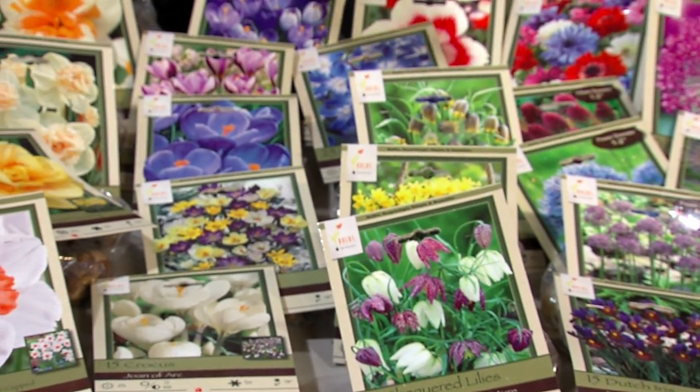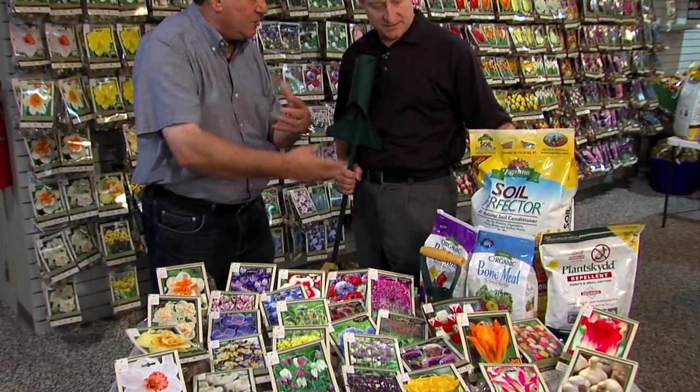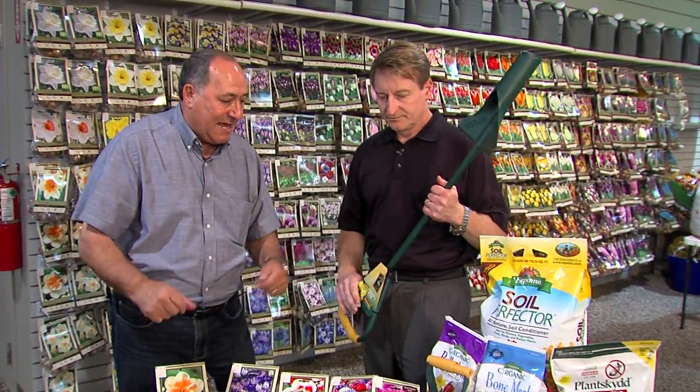Choose all the varieties that start from early March all the way until the end of May. But the best way to finish it off — when you're all done, put some bone meal on top. If you've got very tough soil, soil perfecter is something that you mix with your soil to aerate it. And you can always put a little bit of deer protection on it so that it keeps the animals out.